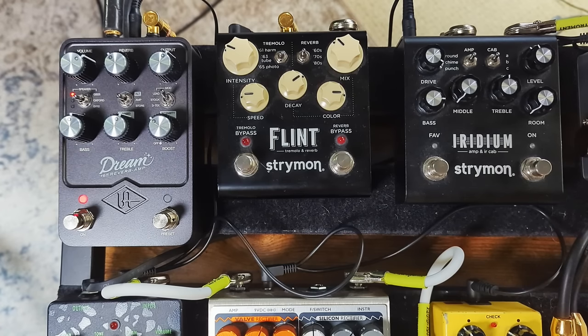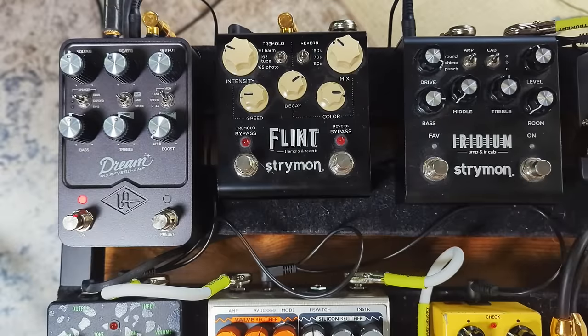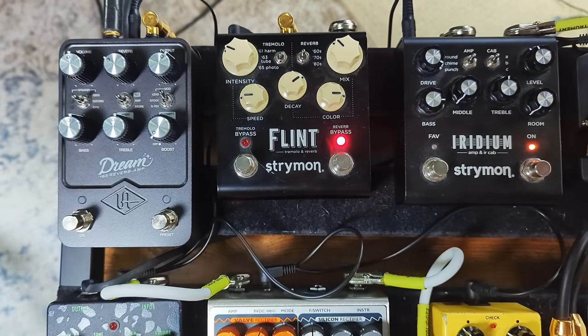Keep this in mind when comparing: the Iridium is going to be darker with less gain, the Dream 65 is brighter with way more gain on tap. Now let's compare clean sounds — every other video on these two pedals acts like they don't even sound close, but you can get them to sound very similar. We're using a York Audio Deluxe IR. Now switching to the Flint reverb with the Iridium, because a lot of the Dream 65 sound comes from that built-in verb.